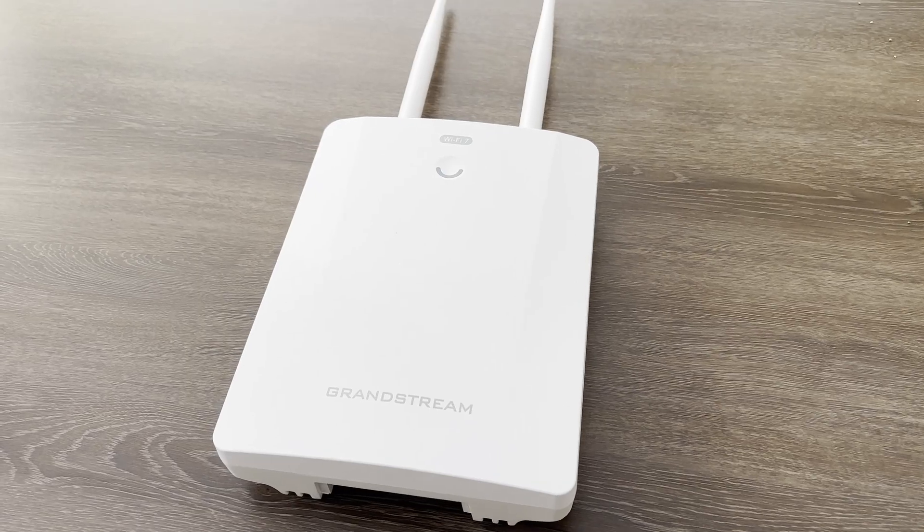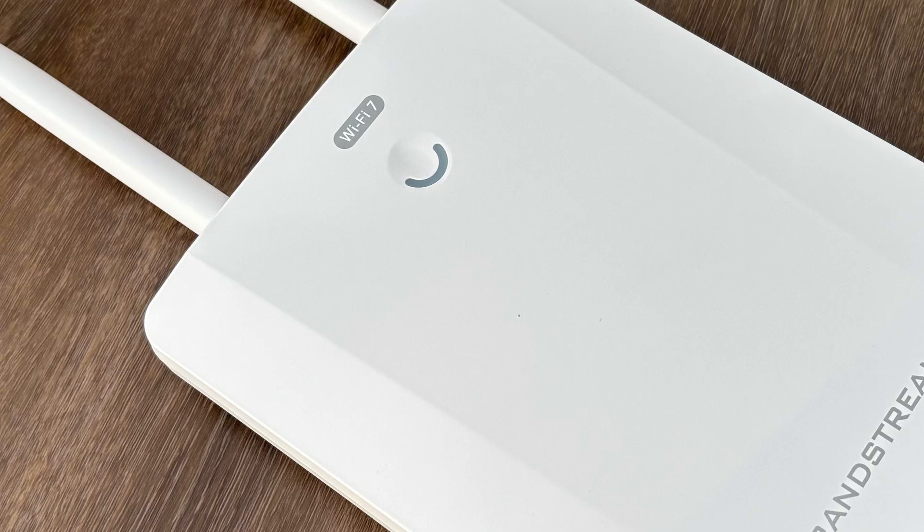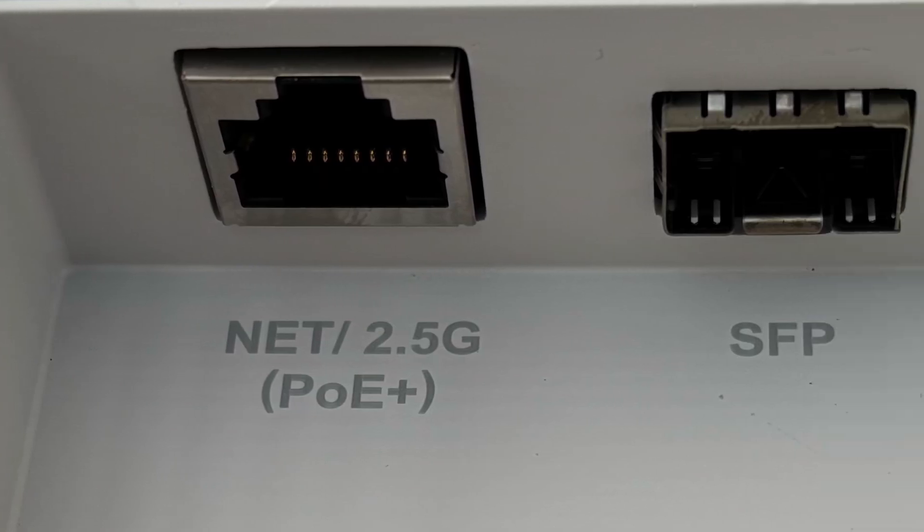Imagine equipping your backyard or your business parking lot with Wi-Fi 7 speeds so fast and so stable that you'll feel like you're plugged directly into Ethernet. Today we're taking a first look at Grandstream's GWN 7670LR Wi-Fi 7 outdoor access point, and this thing might just be redefining what outdoor networking should look like.